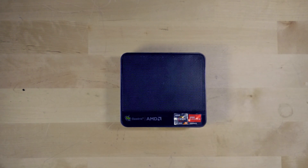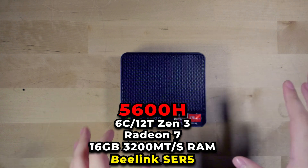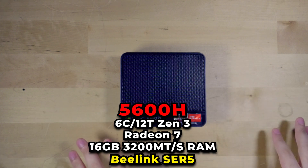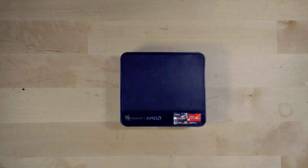Hey there guys, I've been doing a lot of content on the Beelink SCR5, and the reason being is that this system has been really impressive and I've been really loving using it. I'm going to show you today one of the best features about it, and it's the fact that you can actually use this to stream or record your gameplay.